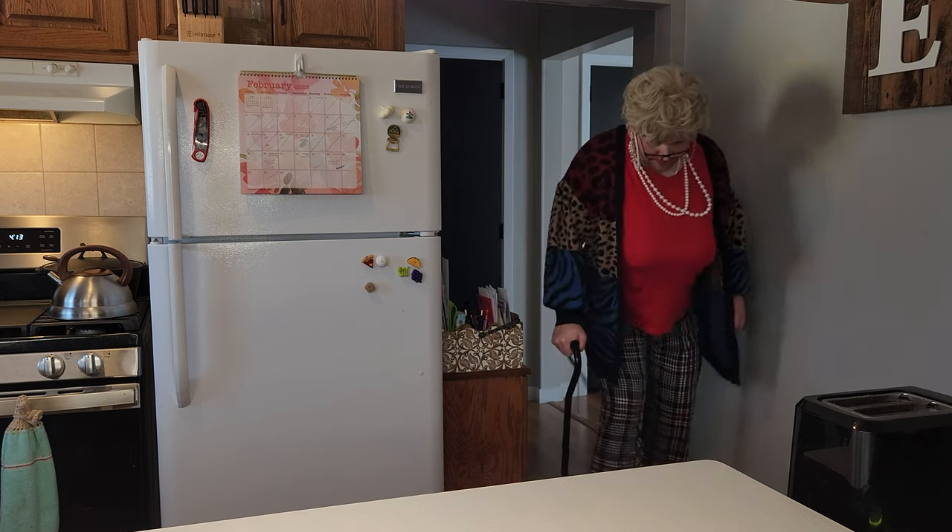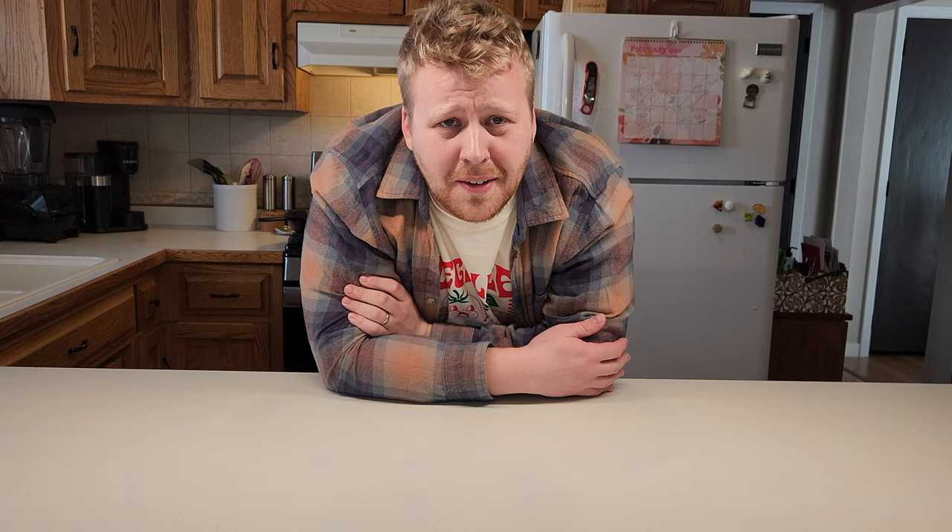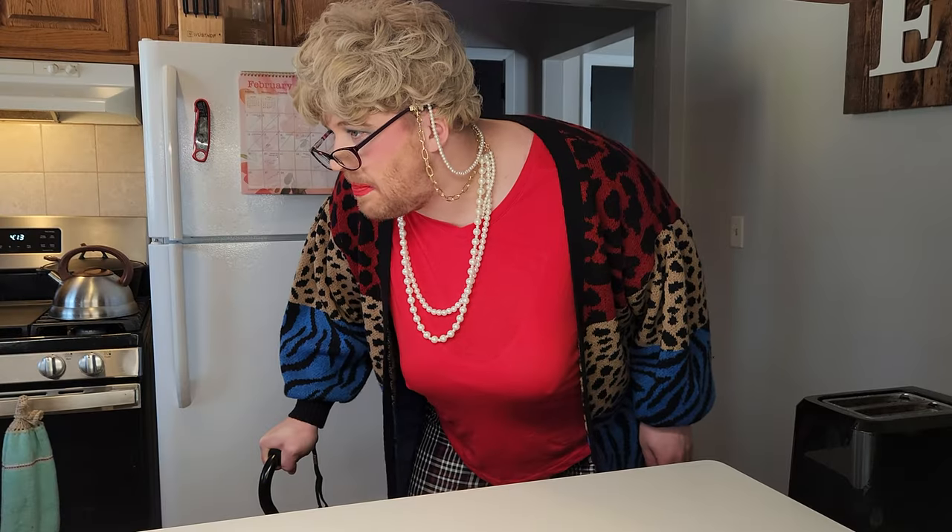And we even have a special guest — drumroll please — my gam-gam! That's Grandma Pizza Pirate to you, Aaron Samuel. I'm sorry, I meant to say Grandma Pizza Pirate. You better be.